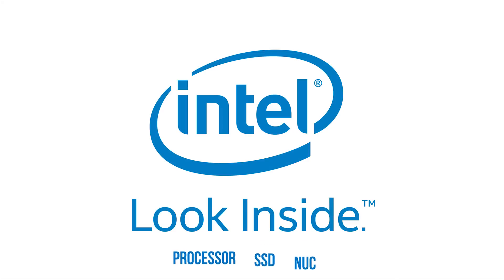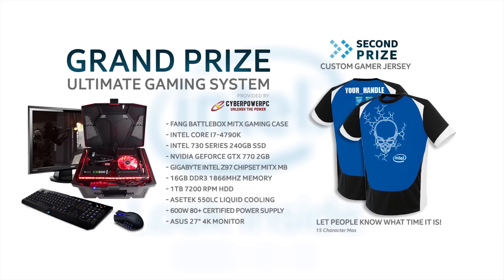With the purchase of a qualifying Intel processor, SSD, or NUC, you could instantly win an Intel gaming jersey and be entered in the draw for the Ultimate System. Click now to learn more.